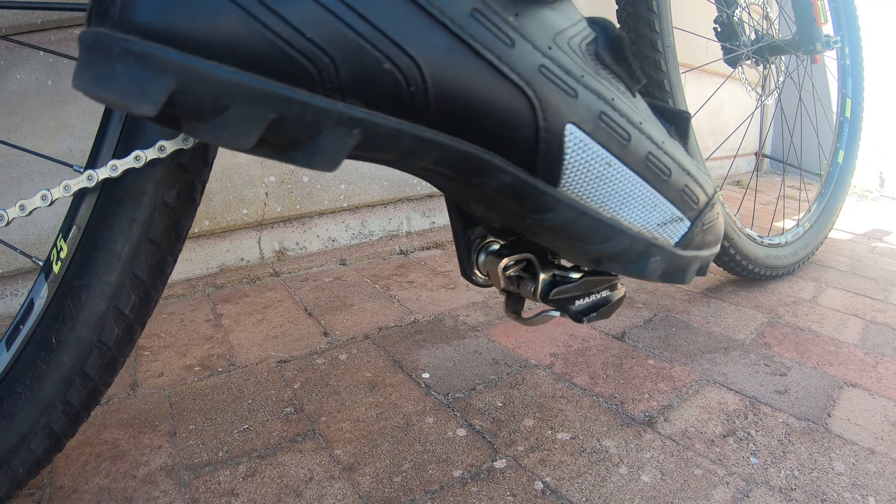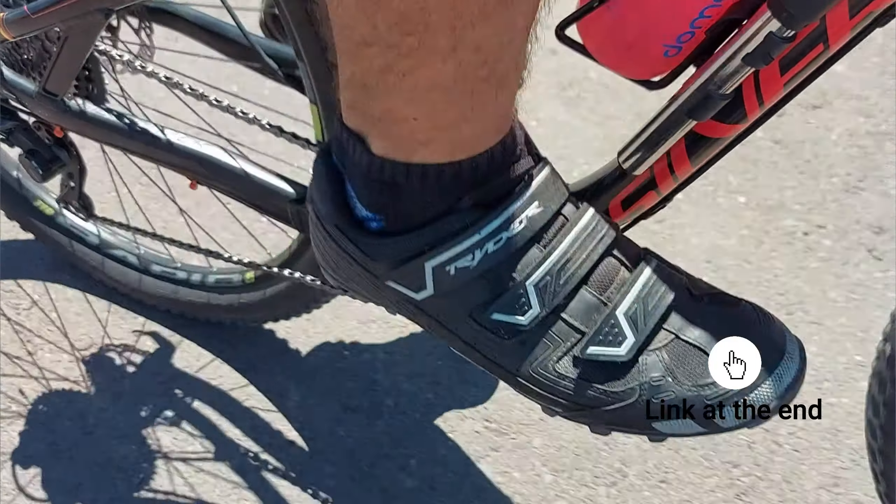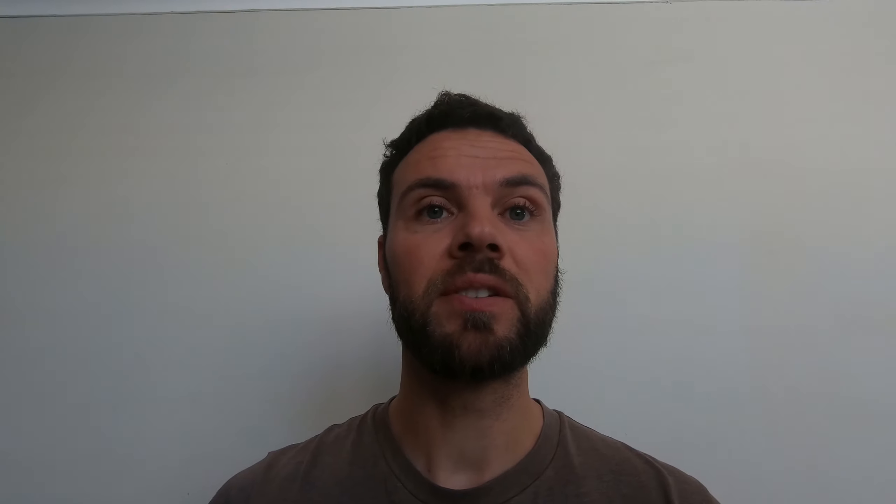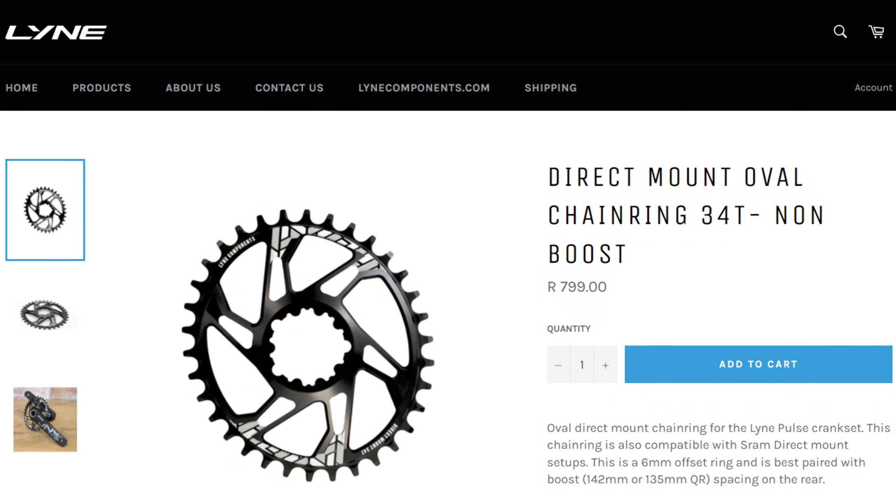In the video where I replaced my cassette, I went out to test and was hit with the realization that my chainring was also worn out and in need of replacement. So I ordered the exact same chainring from the manufacturer, Line Components. They are a local brand based in Cape Town, so dealing with them should be to my advantage. To give you some specifications, this is a direct mount 34-2 non-boost 6mm offset chainring. So enough with the chit-chat — let's see how it went down.